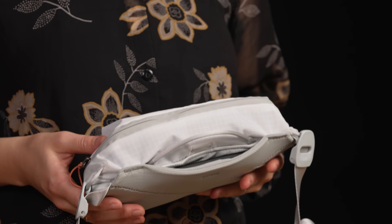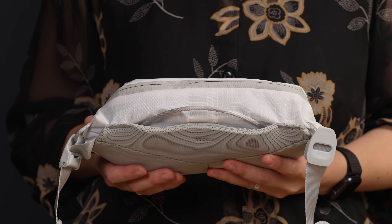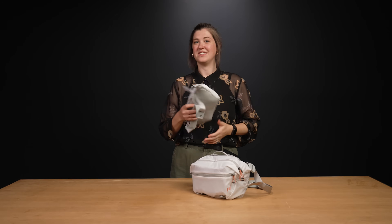The back panel slip pocket is padded on the inside. It's magnetically sealed, giving quick access and automatic closure. And the opening is smaller than the pocket itself, preventing your phone from ever accidentally coming out. Access — you're done.